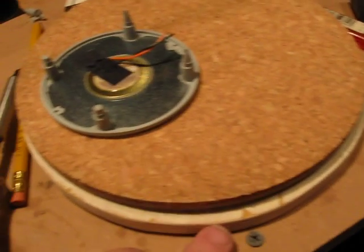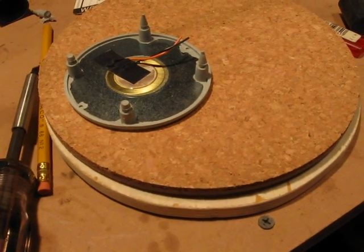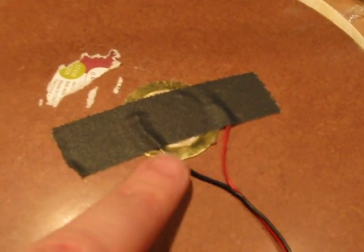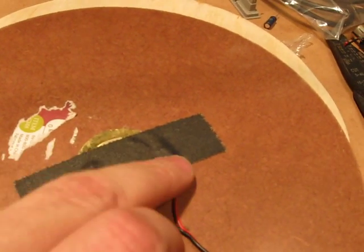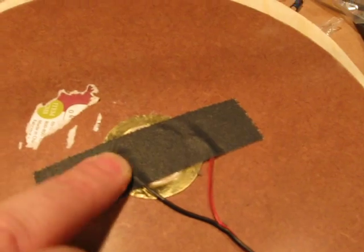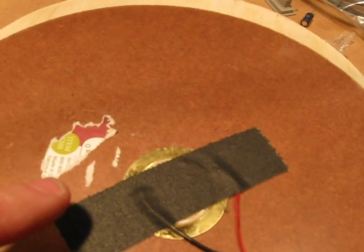I'll probably cut a little notch in here to epoxy in the eighth-inch mini connector. The piezo element is double-stuck down. I had to re-solder this again. It turns out the center of the piezo — and they're always this color, so I think this might always be true — is covered in some sort of flux, so you can solder it once down and then it just sort of pops off.